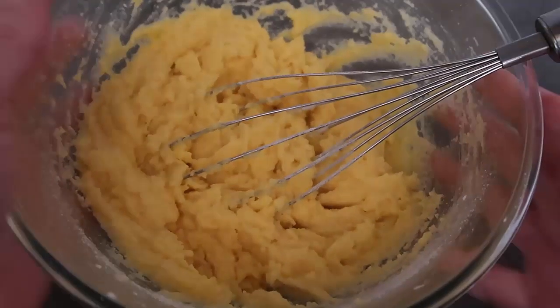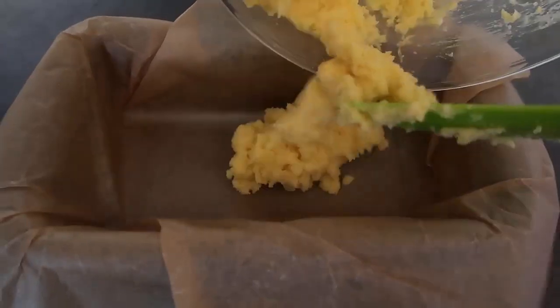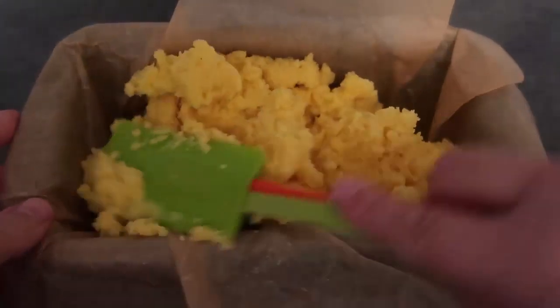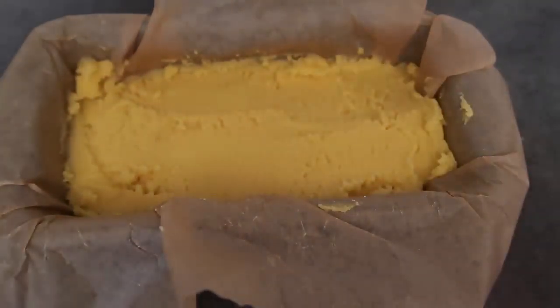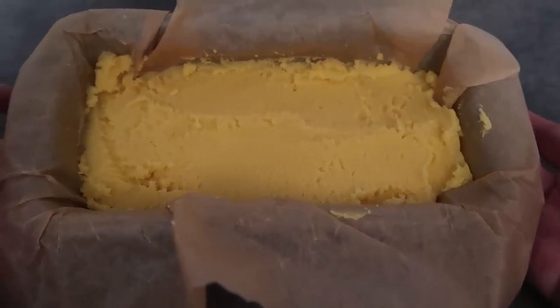Now we'll pop it into our loaf tin that I've lined with well-greased baking paper, and just flatten it down. That looks pretty perfect. It's going into the oven preheated to 180 degrees Celsius, which is 350 Fahrenheit, for 40 to 50 minutes — it really depends on your oven. Keep watch from 40 minutes and see how it looks.